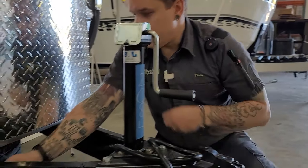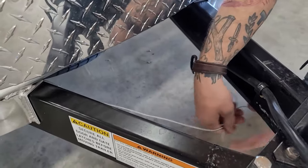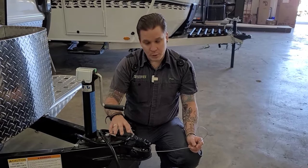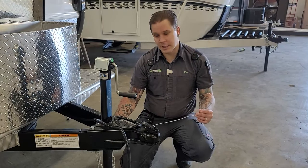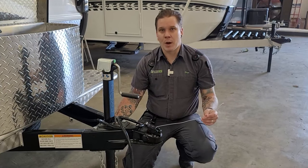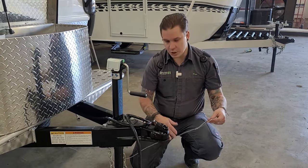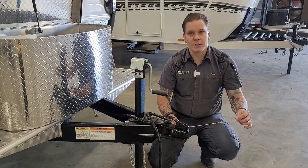Further back on the frame is going to be your emergency breakaway — this is a very important safety feature and essentially your last line of defense. If the other tow components were to fail and the two vehicles separated, this is going to act like a rip cord to the electric brake system, essentially applying full 12 volts to those brakes, avoiding a runaway camper scenario. It's very important that this utilizes a third connection point on the receiver, separate from the tow chains. In the event those tow chains become compromised, you still have a clean connection of the emergency breakaway.